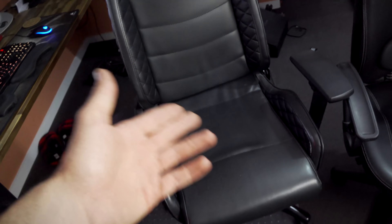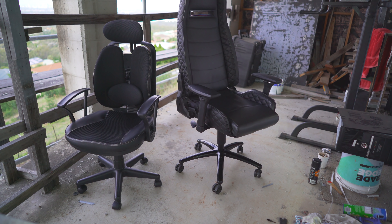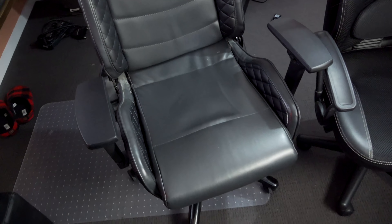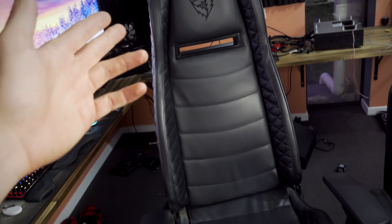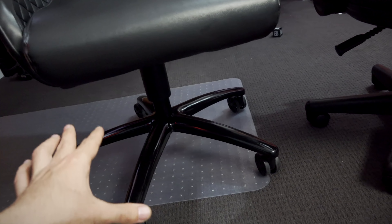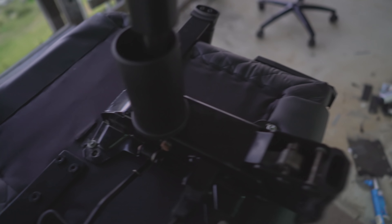Honestly, I don't miss the swivel feature — I didn't use it to begin with, and this chair has its own recline built into the back anyway. So I can still lie back if needed; I've just lost the ability to rock back and forth, which I won't miss since I use this chair in a static position. To conclude: if you're looking to fix a broken office or gaming chair, I can highly recommend this method. You'll need a drill, some self-tapping screws, and a rubber mallet to bang out the base plate — though difficulty varies by chair.